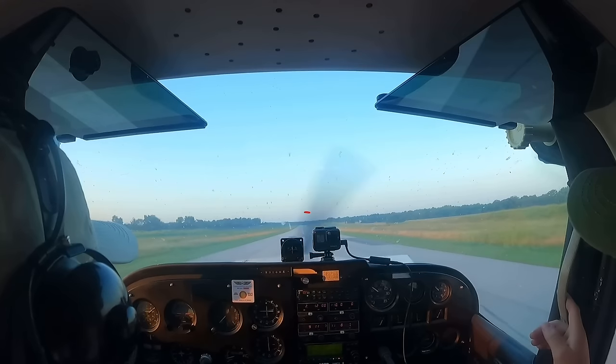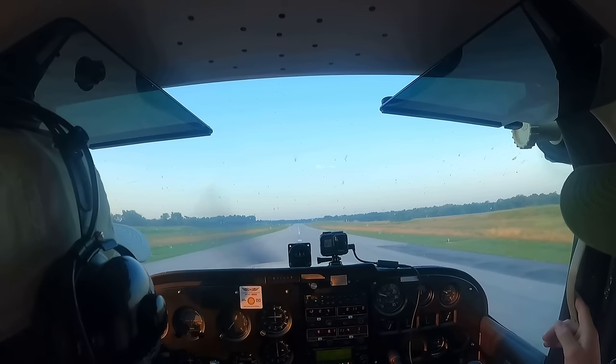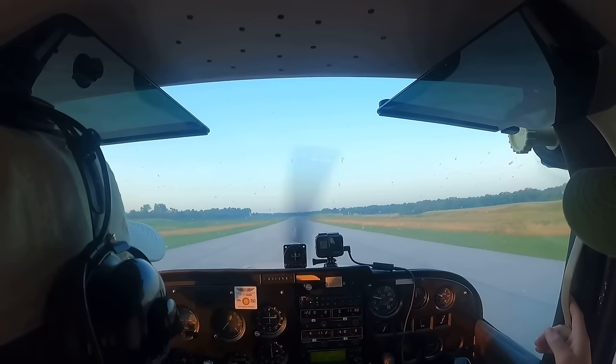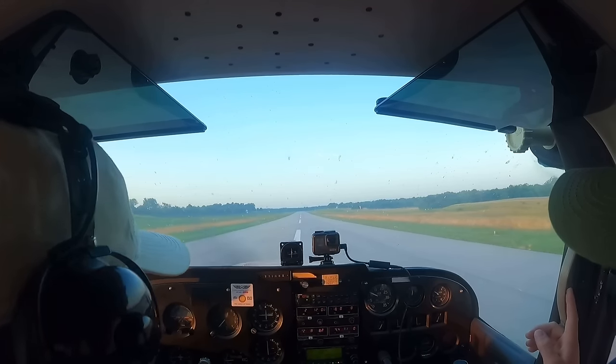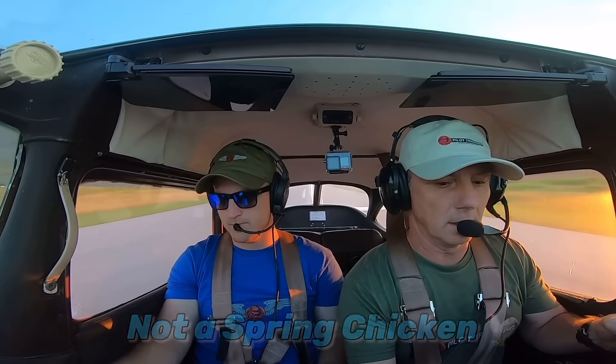Your instructor has probably explained that you should look at the end of the runway as you begin the landing phase, but that doesn't really help you judge your height above the runway. The purpose is actually to make sure your airplane is in a good landing attitude and not in a crab when you touch down. Second, if you're an older pilot, your peripheral vision gets worse as you get older, so you can't really rely on it as much as you used to. Landings may never have been an issue when you were younger, but now that your peripheral vision has deteriorated, you may need to revert to other methods.